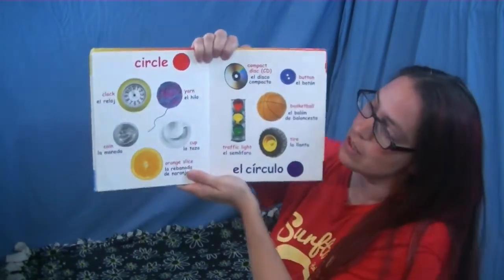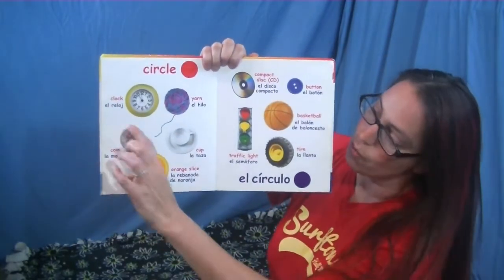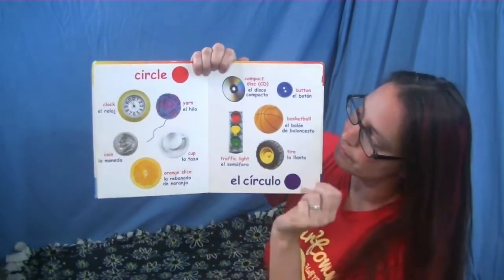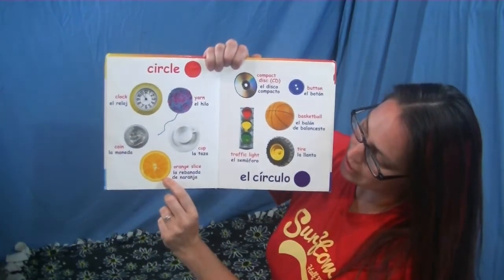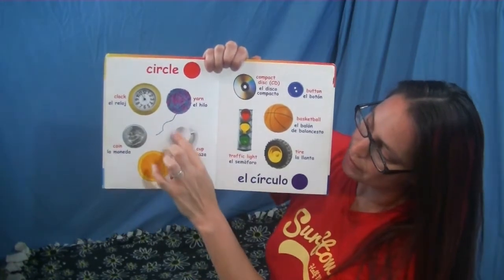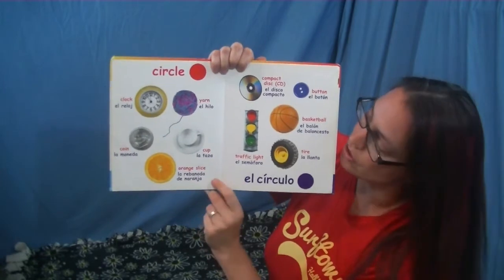Good job my friends, let's get going and open it up. Circle — what color is this circle? It's red, that's right. Let's look at all of the objects that are circles. We have a clock, a coin, an orange slice, the cup — the rim of the cup is a circle — and the plate is also a circle.